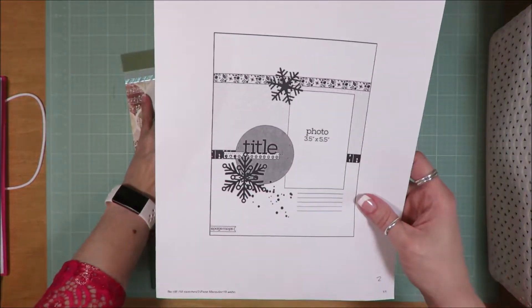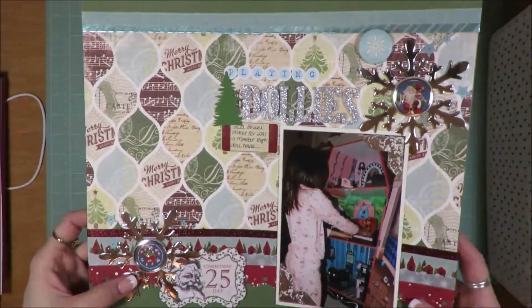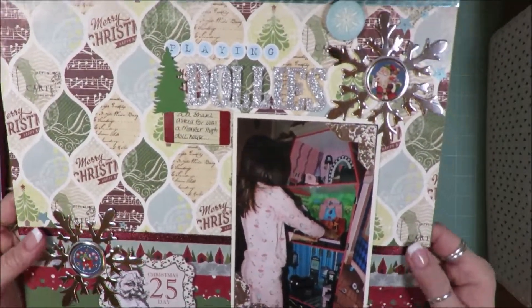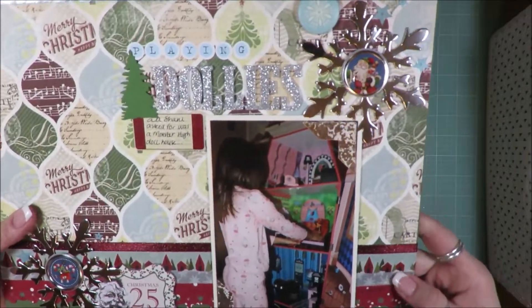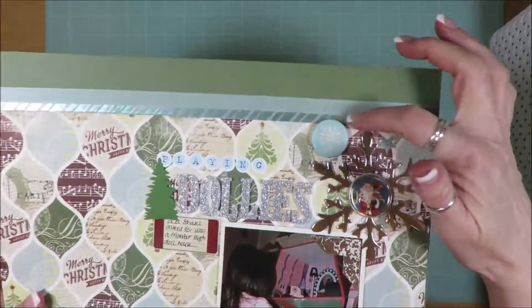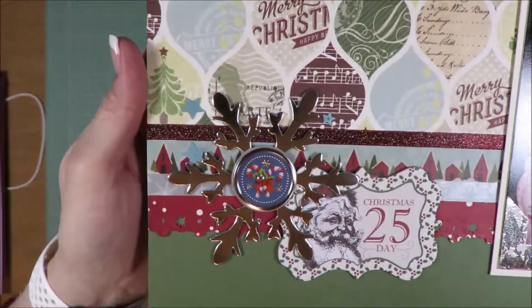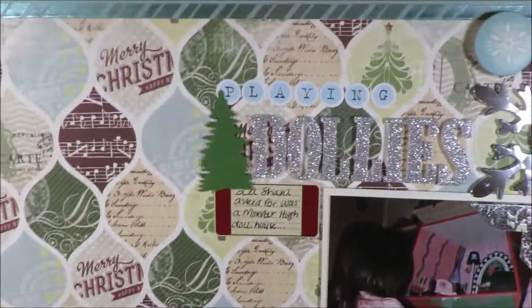This one is a page map sketch as well. There's that one and it's called Playing Dollies. You can see I used lots of embellishments — ribbon, washi tape, border pieces, more washi tape, flare, plastic flare. Lots of fun stuff. There's even some star sequins on there.